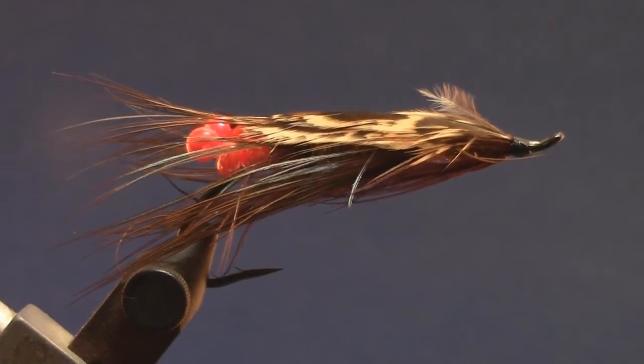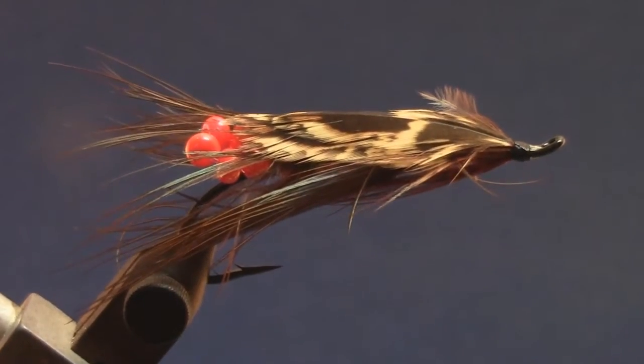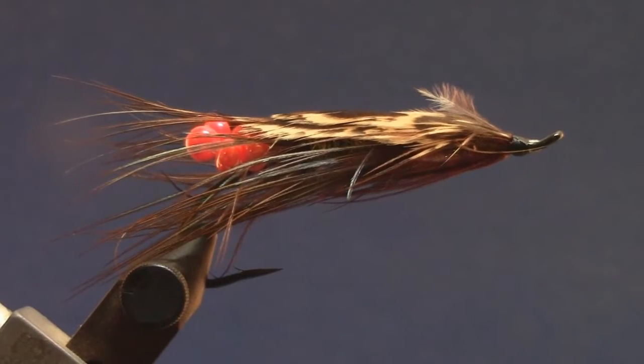Hello, this is Frank with Swinner and Sun Flies. We're going to be tying a little egg sucking, egg eating, cradle robbing crayfish. It's a little buggy looking fly, not too tough to tie and fairly simple materials to get.